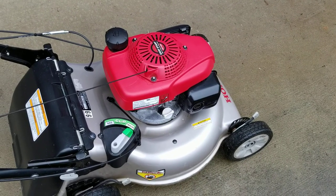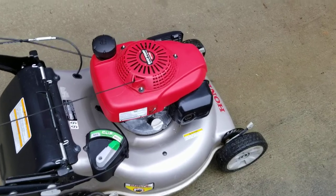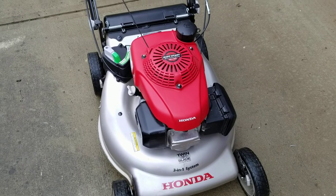Good morning guys, it's Andy here again. So today I brought my lawnmower up for some maintenance and I thought I might as well give it a three-year review.